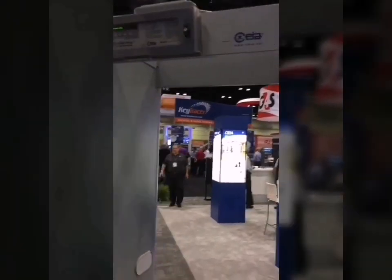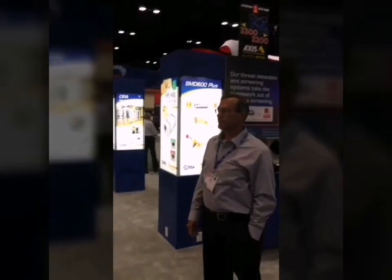...to give us a demonstration on the value of this particular detection system. Hi, how are you doing? I'm good. What's your name? John Eli. Hi, John.